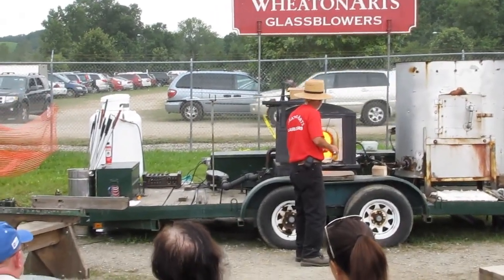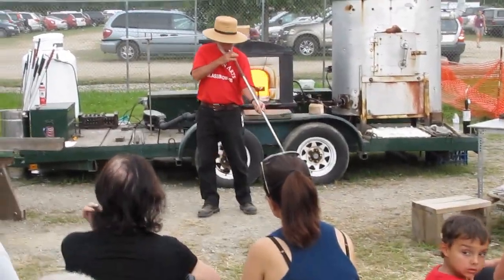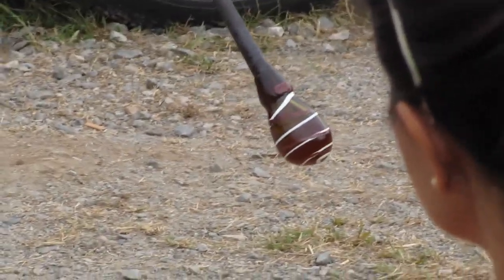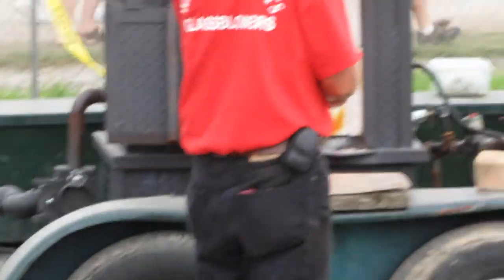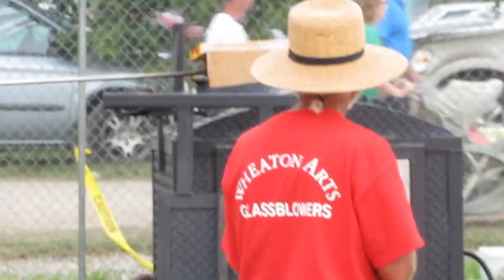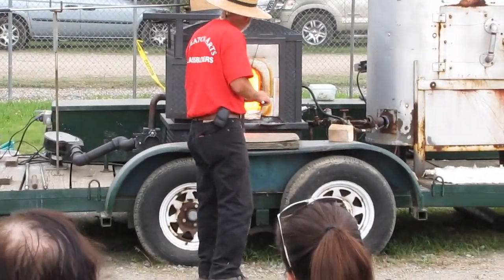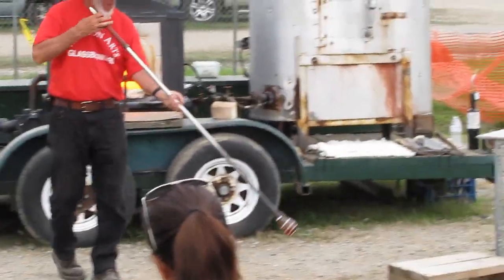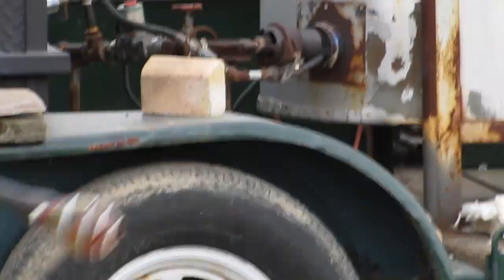Now he's going to make a drinking vessel out of this, so he's going to expand it, and at some point we're going to put a handle on it. Glass is basically silica sand, soda ash, limestone, and metallic oxide added for color — and we're working with a light blue this weekend. Normally we start with the raw materials, but this particular weekend we're using previously melted glass, which is known as cullet, because we didn't have the batch — the raw materials — available to us, and we had already made the commitment to do this show.